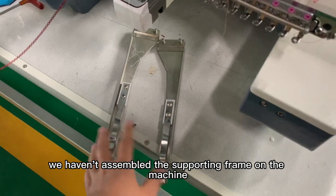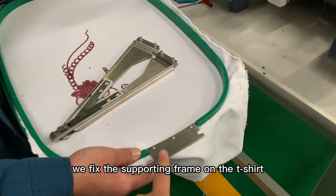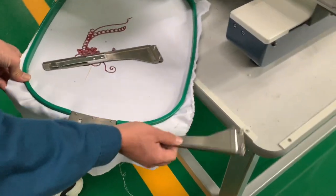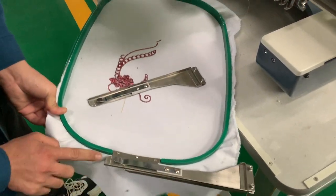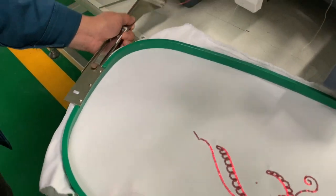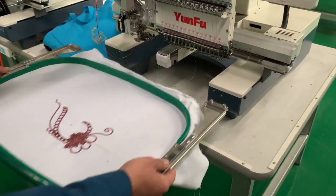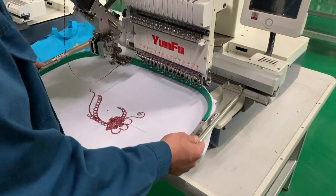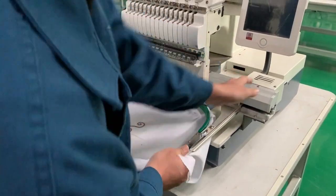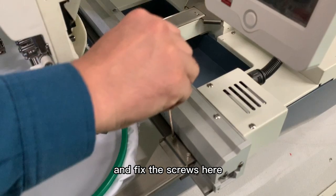The second method is that we haven't assembled the supporting frame on the machine yet — instead, we fix the supporting frame on the t-shirt frame first, and then fix them together on the machine, and fix the screws here.